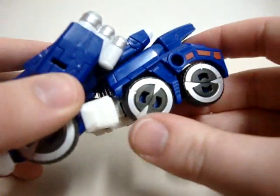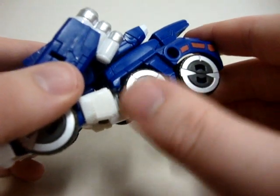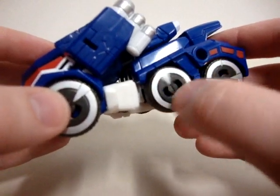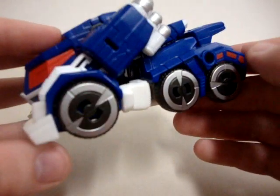Very nice chrome paint here, and chrome paint right here too. They could have put a little bit of rubber in there for the tires, but they had a reason.